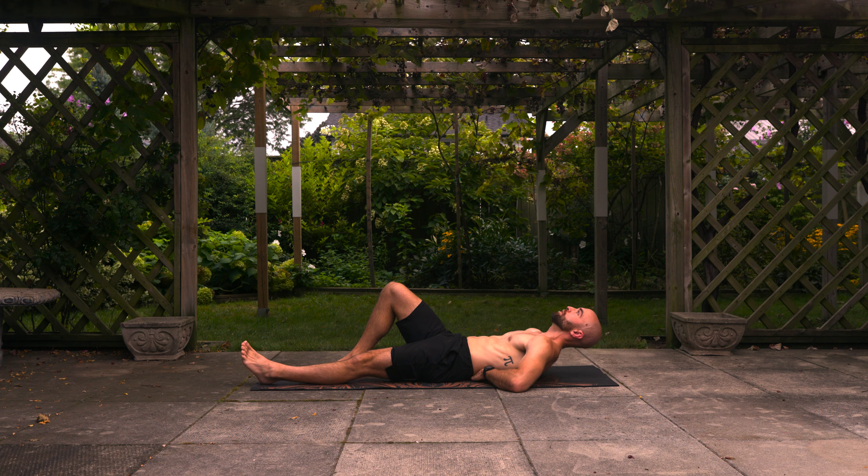Hold one, two, three — try to maintain that neutral spine the whole time. Back up, one, two, three — that's two. Up one, two, three — three. Two more then we'll switch legs. Up one, two, three — four. Last one, lift straight up one, two, three — and then switch your feet. Right leg straight, left foot on the floor, and let's continue.